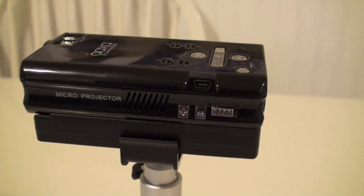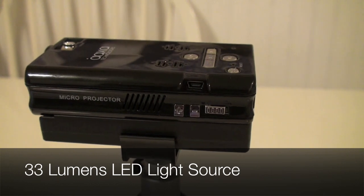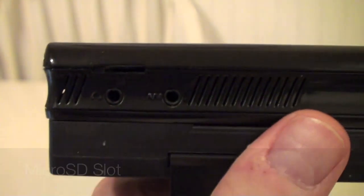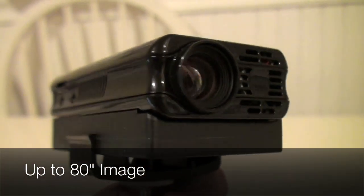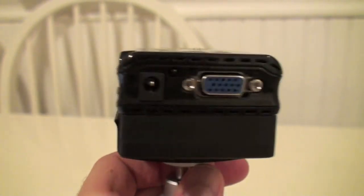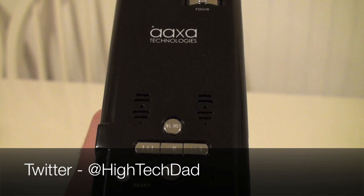You can get optional batteries that last longer and it connects to a standard power supply. Some highlights: it displays at 800 by 600 SVGA resolution, has 33 lumens, an LED light source, one gigabyte of onboard memory loadable via USB from your computer, an SD card slot, and it can project up to an 80-inch image on a wall without needing complete darkness. If you want to read more about the AXA P2 Pico projector, visit www.hitechdad.com, and you can reach me on Twitter at HiTechDad.